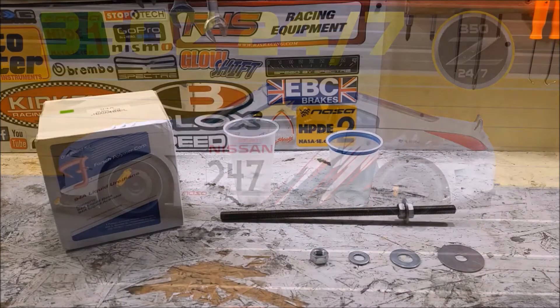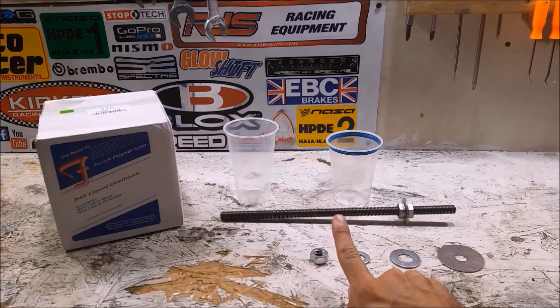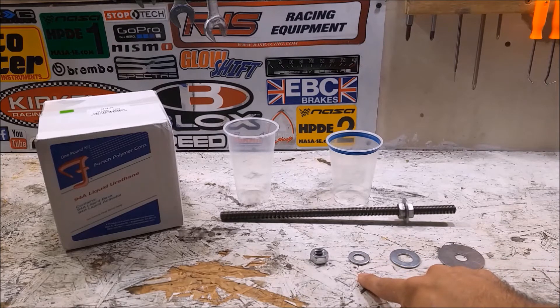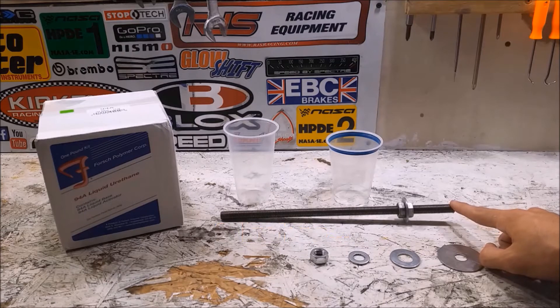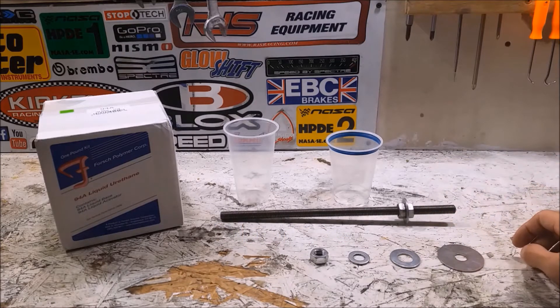To make these engine mounts you're going to need some liquid urethane, some sort of cups to use as a mold for the urethane, four large fender washers — these are two inches in diameter with a half inch hole — two medium sized washers, and four regular sized washers. You'll need eight nuts and at least two five-inch studs. I could not get these in a five-inch length so I got one 12-inch length and I'm going to cut it down.